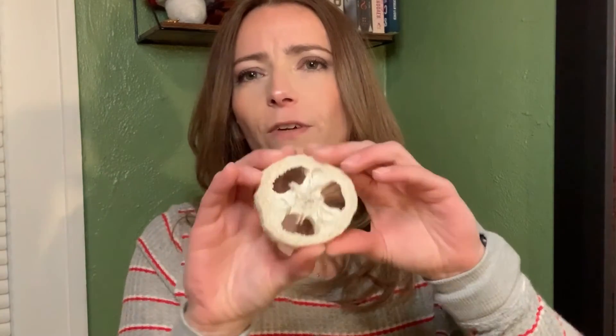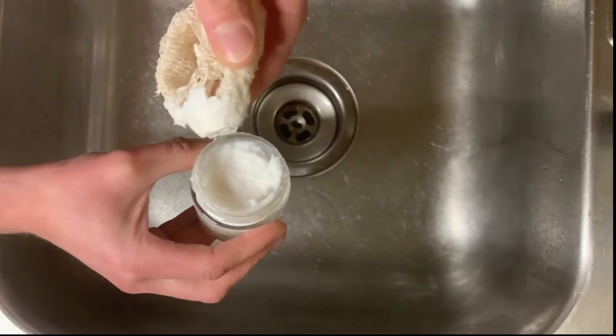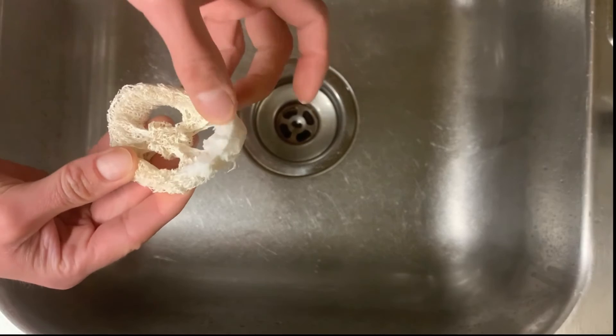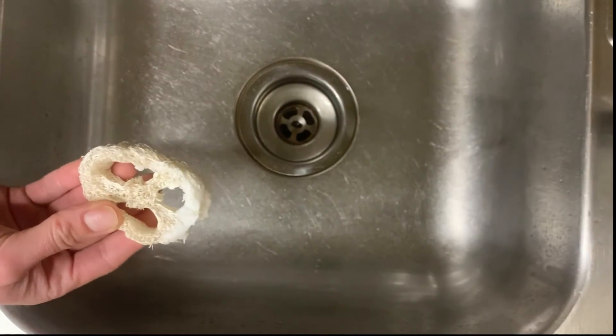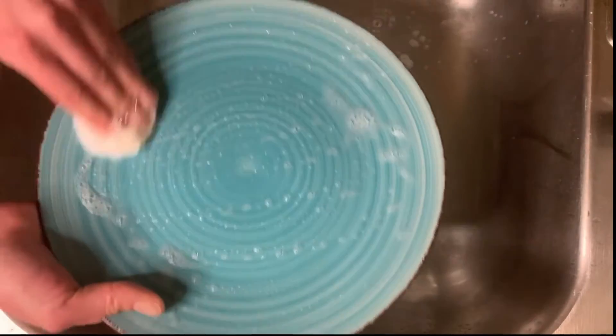When I use my dish paste, I like to use it with a loofah sponge. A loofah sponge is actually from a gourd and it's completely natural. When it's dry it's super solid, but when you get it wet it's just like a sponge with a little bit of scrubby to it — but it's not going to scratch your dishes. To use the solid dishwashing paste, take your loofah sponge, put a little bit of the paste on your sponge — you really don't even need as much as I put on here — and then grab your dishes.